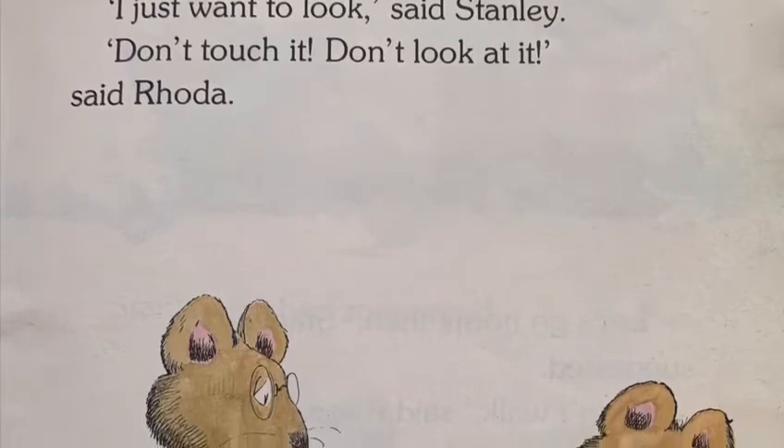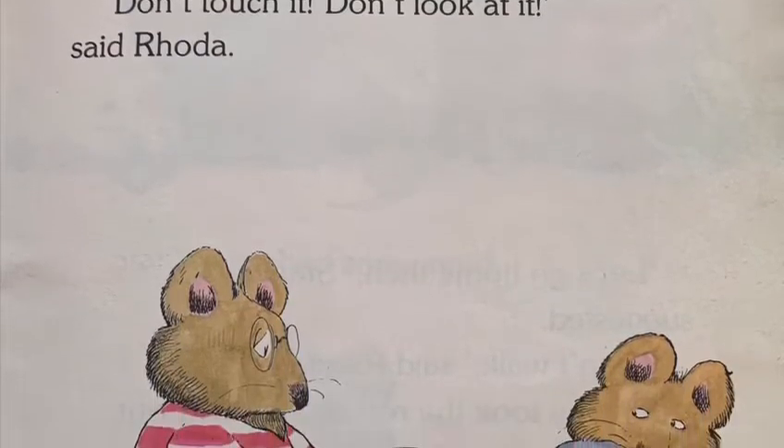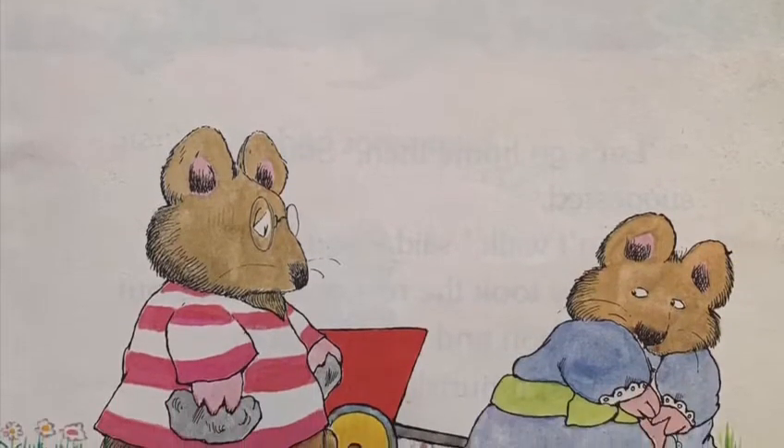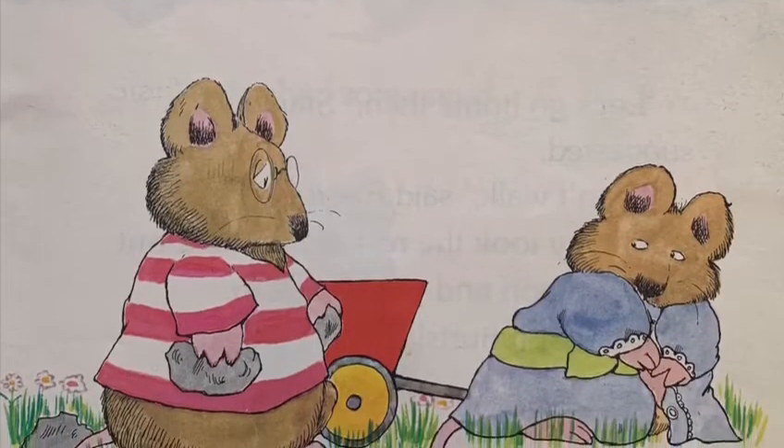Let me see it, asked Stanley. No, said Rhoda. I just want to look at it, said Stanley. Don't touch it, don't look at it, said Rhoda.